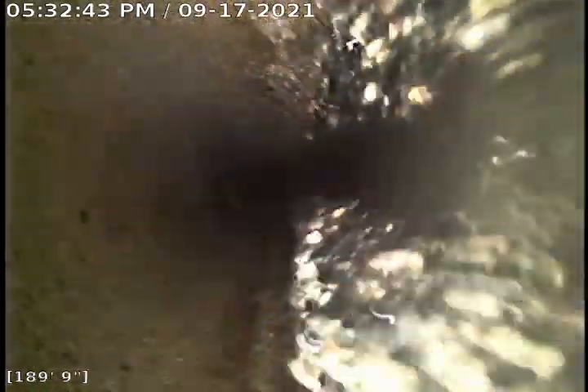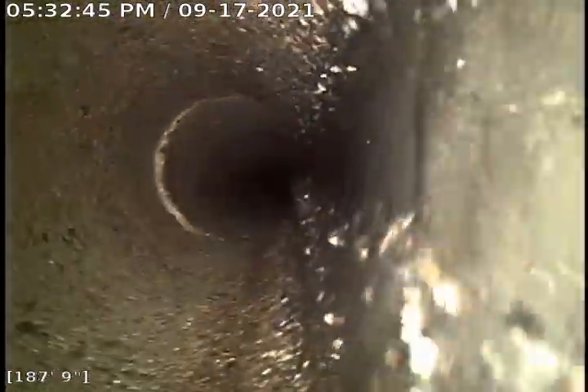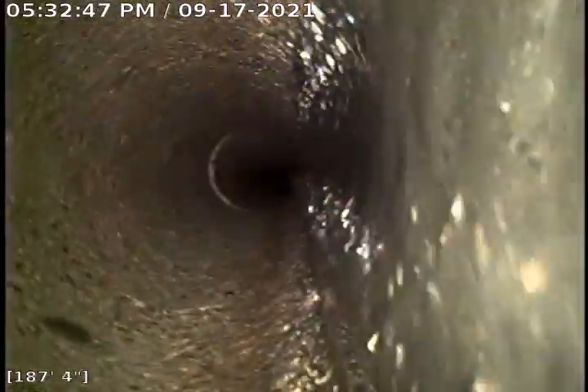I'm going to start pulling back. This is a 4-inch concrete. You can see there's lots of buildup from the concrete in there, just deteriorating from age. You can see the sewer gas is floating around — that's what those swirls are right there.